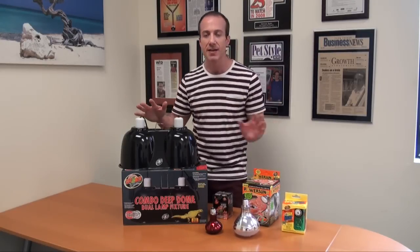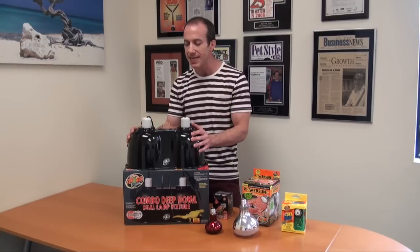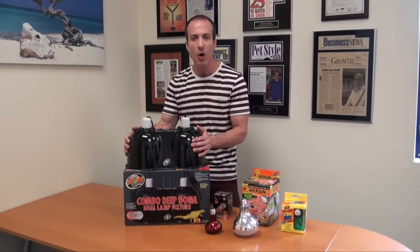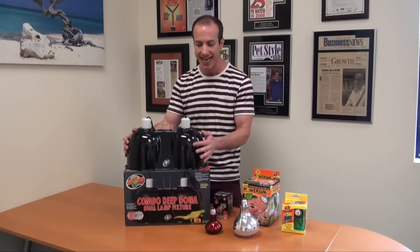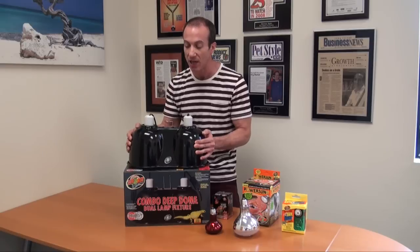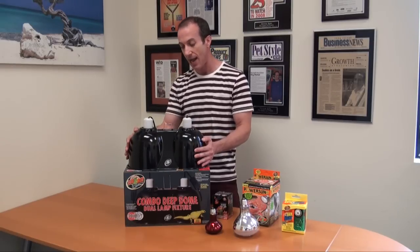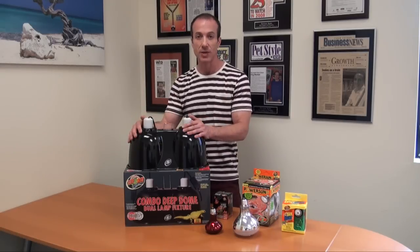So a lot of great features and benefits with this. It's a tremendous quality fixture — very hard and sturdy. A lot of domes on the market I can push in and make a dent. This has got some serious, serious construction to it. I am so happy with Zoo Med's quality with respect to this unit.